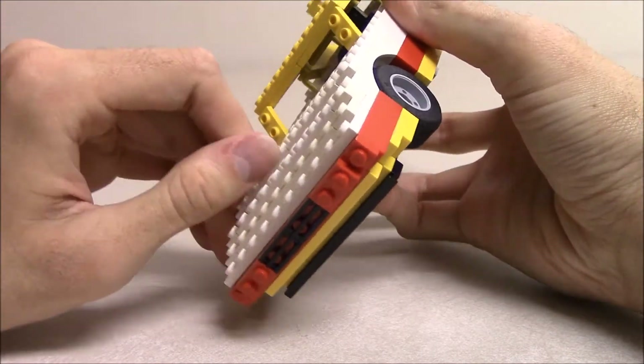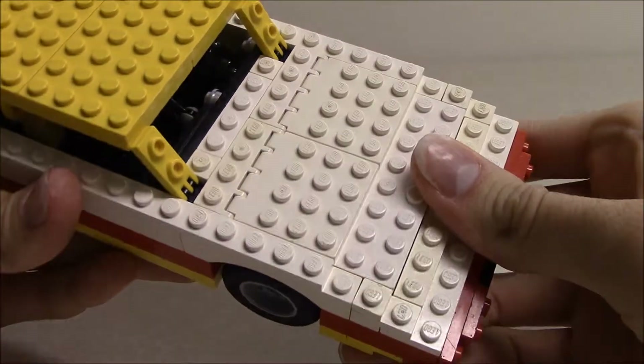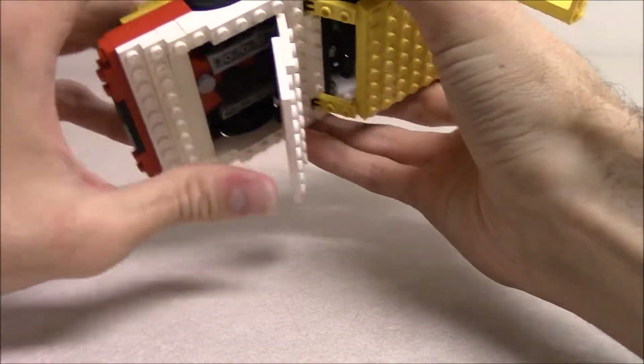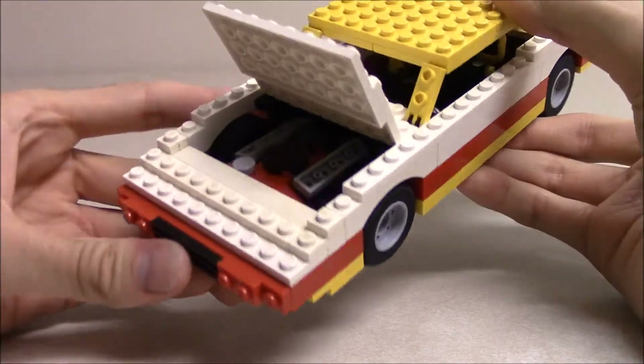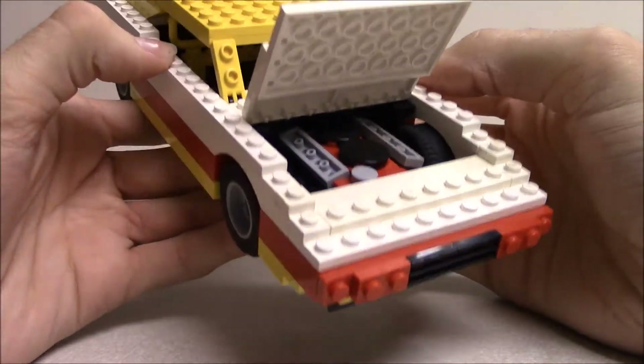Now we will take a look under the hood. You can see these hinge plates that I used to make the hood open. There we go — V8 power once again, hemi power.